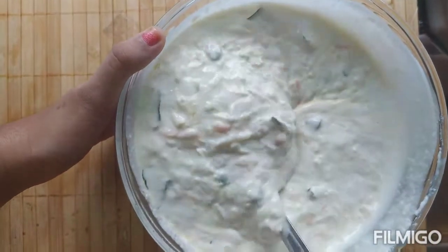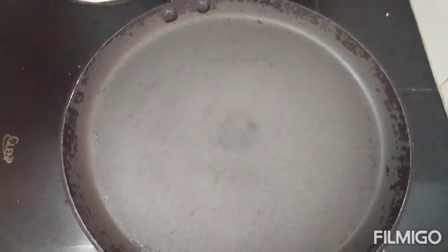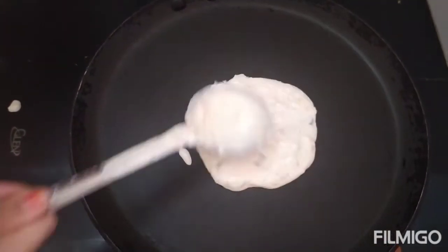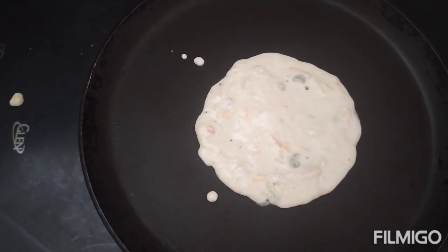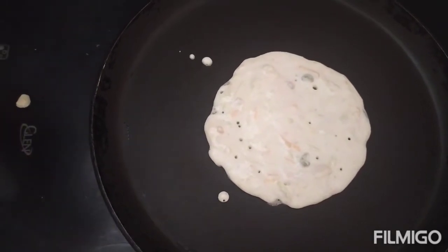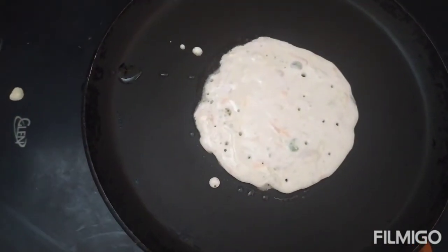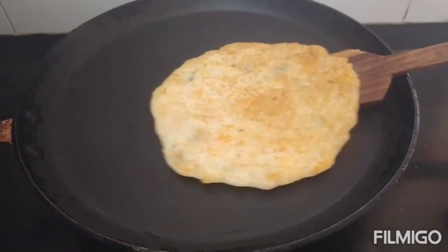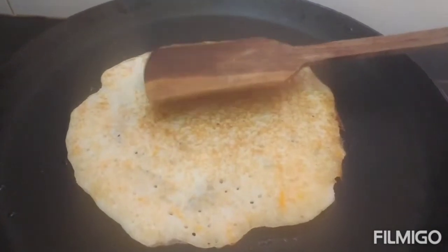Now we are going to make Utapams. I have heated the pan. Let's add oil. Now cover it, then flip it. Continue with the rest of the batter.